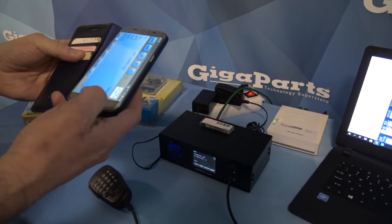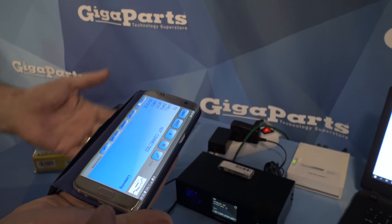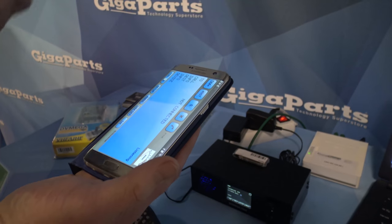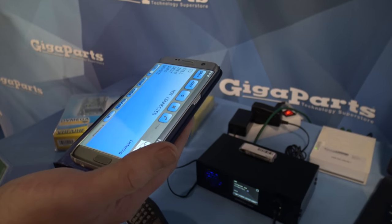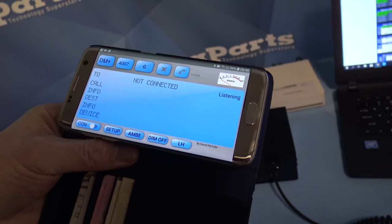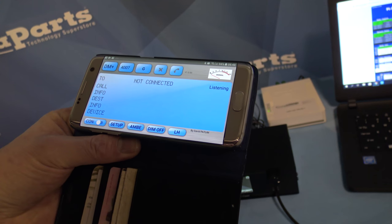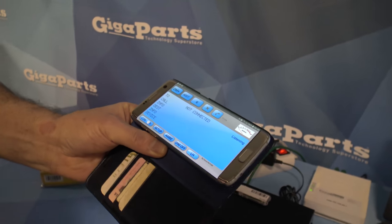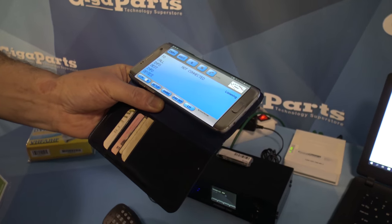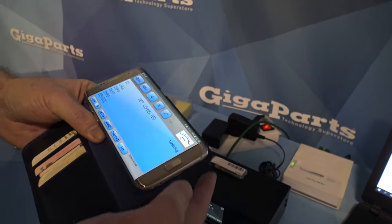BlueDV is an app that a lot of people use, so this is quite easy to use. In the Play Store you get BlueDV and BlueDV Ambi — it's only available on Android, unfortunately. Apple was a bit of a pain to get it in there. Apple doesn't want us to play with ham radio stuff.